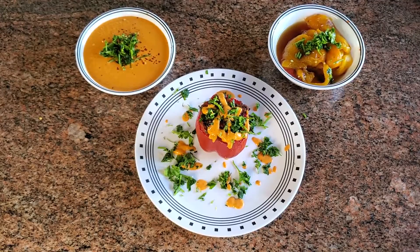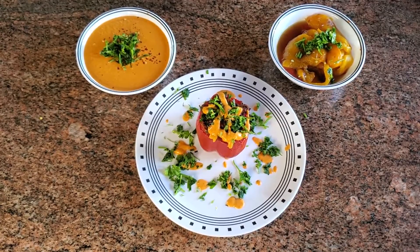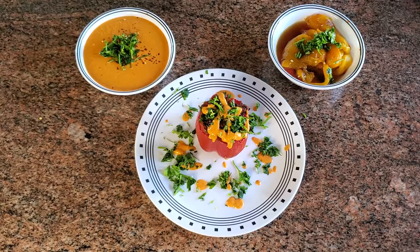So we have our roasted Tex-Mex stuffed bell peppers, our roasted peppers, and our romesco sauce. I hope you enjoyed these recipes. If you did, please like and subscribe. Join our online classes — we're making meals twice a week, link will be below. Thank you for tuning in everyone, and I will see you all next week.